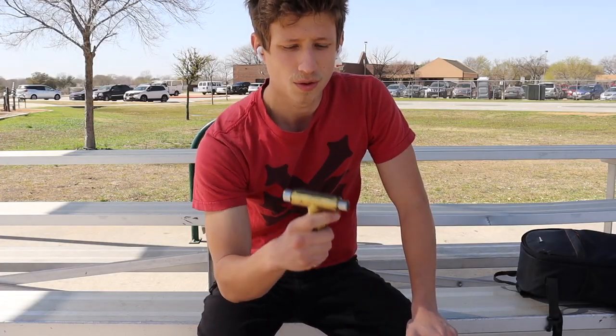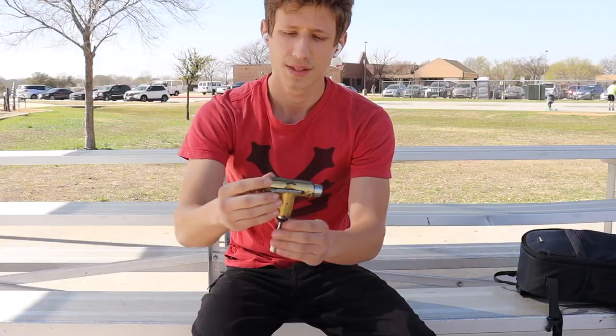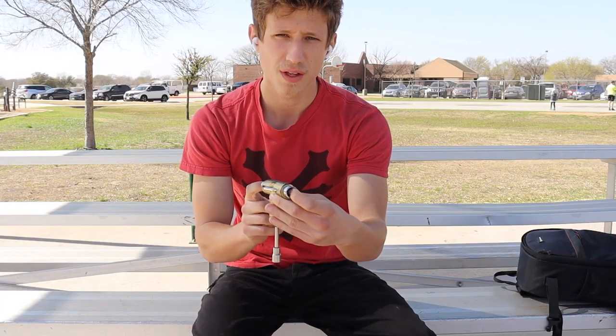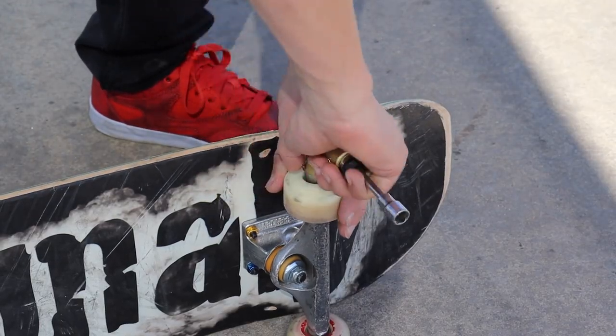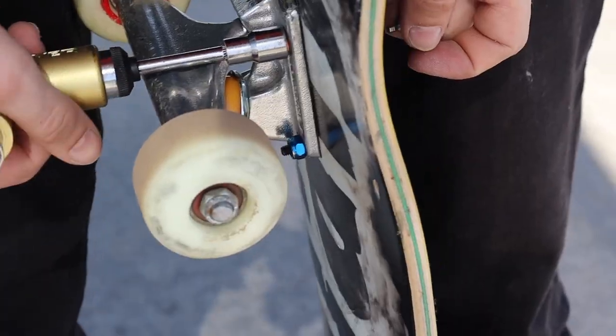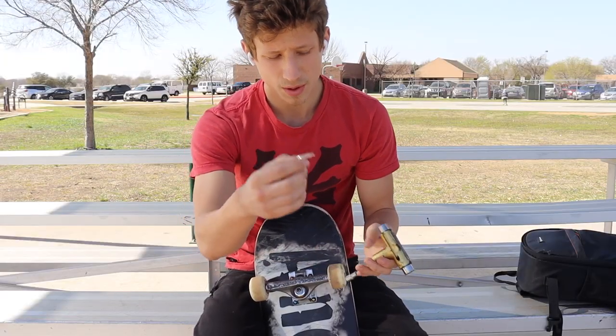Pretty inexpensive and very, very useful. A skate tool — preferably the silver tee tool. It has a ratchet, it has both the sizes you need for the nuts on the wheels, the nut right here, and the nut right here. So it has all three of those sizes.